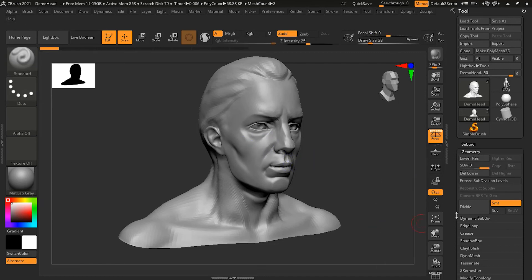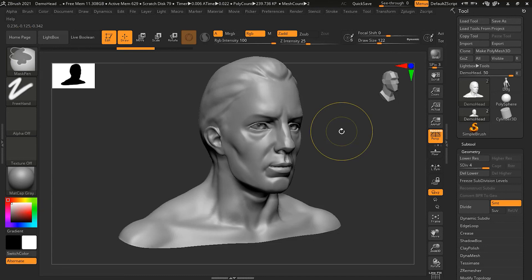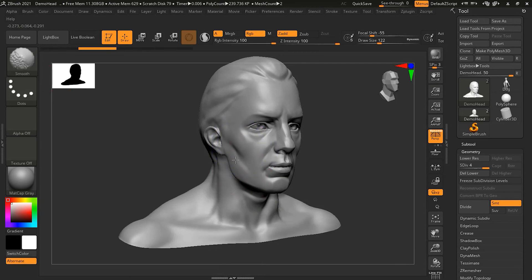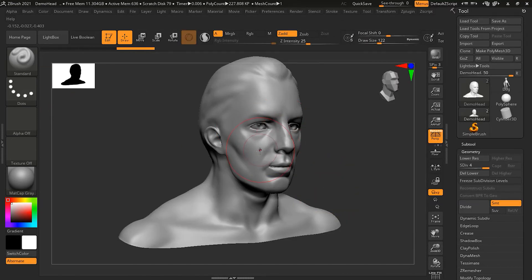For example, on subdivision level four I can still easily smooth with Smooth Stronger — you can see it is smoothing and increasing the brush size makes it more intense and clearly quickly smooths the surface. If I undo that and switch back to the normal smooth brush and try the same thing, you can see not much is happening — it is not as strong. To switch back to the regular smooth brush, press B, S, M and then Shift to get the normal smooth brush.